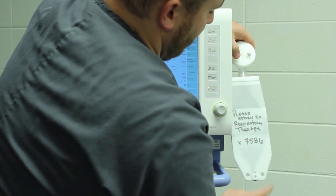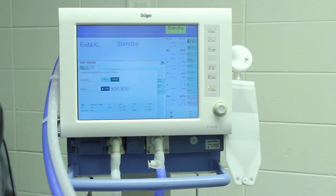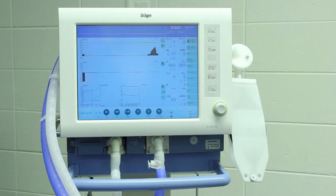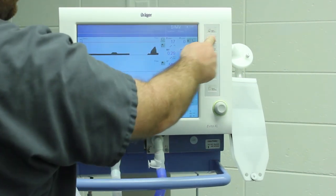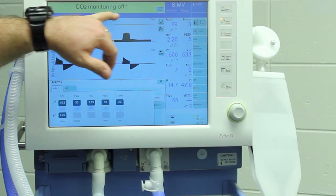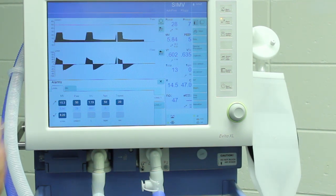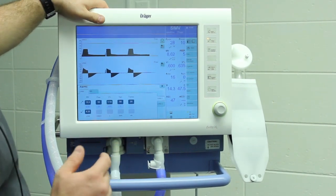Of course, our extension is 238-7586 — they can get a hold of me and Jimmy McCana anytime. Other than that, it's pretty easy to start up. This thing always starts up in SIMV. If you want me to come and change it sometime — say you're tired of seeing it start in SIMV and want to change it to CMMV — I can do that. There's also a normal yellow alarm that always comes up on startup saying your CO2 monitoring is not in line — that's normal and goes away in no time flat.